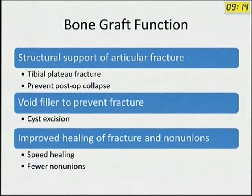How does bone graft work? It basically has three roles. One is structural support — as in tibial plateau fractures, it prevents collapse. It also helps as a void filler to prevent fractures, especially in cysts in the metaphyseal region. Where the structure is intact, you can use bone grafts or bone graft substitutes to fill it up. It also improves healing of fractures and non-unions.